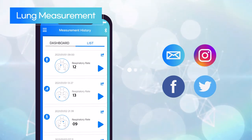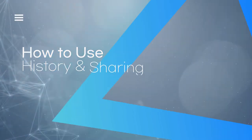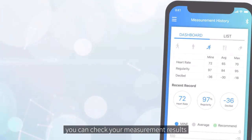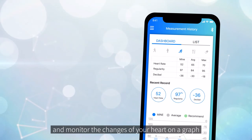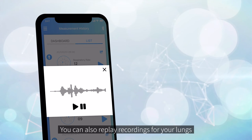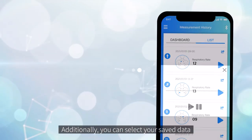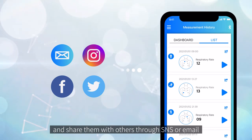You can also replay this recording and share the results with others. On the history page, you can check your measurement results and monitor the changes of your heart on a graph. You can also replay recordings for your lungs, and select your saved data to share them with others through SNS or email.